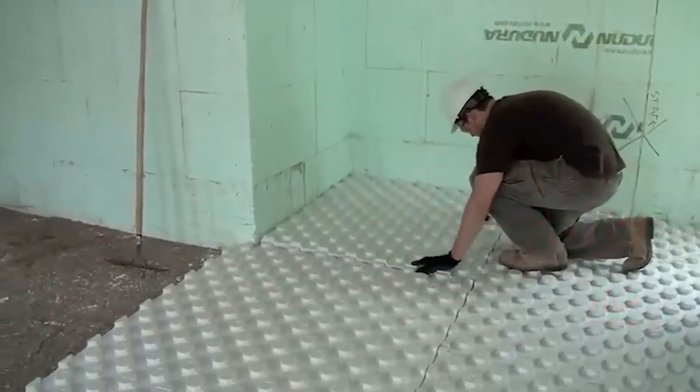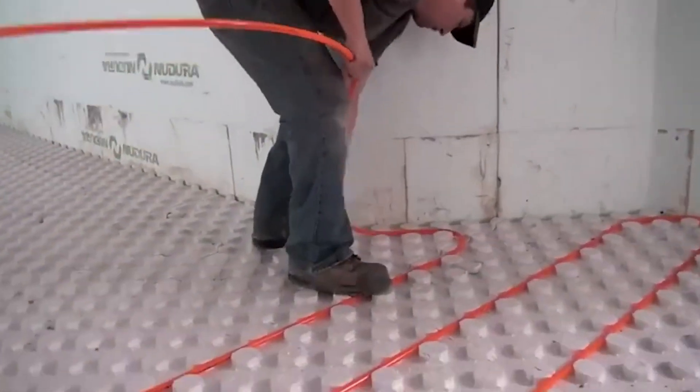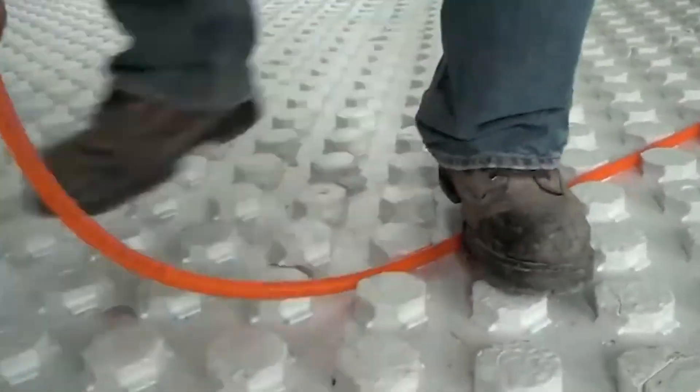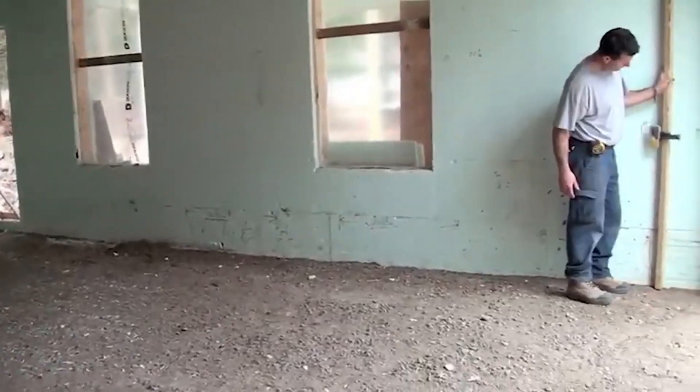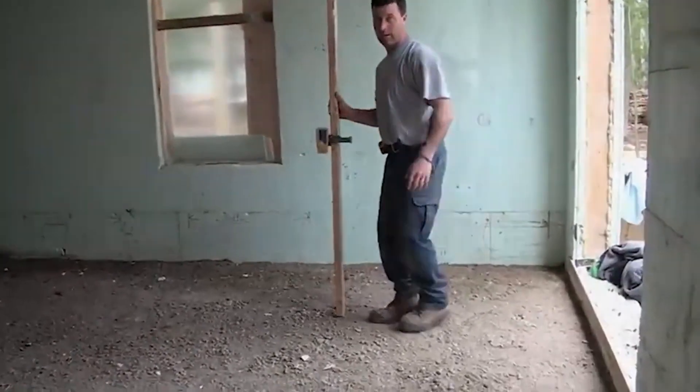The primary advantage of ICF systems like Nidura is their exceptional energy efficiency. The insulation provided by the foam blocks helps maintain a stable indoor temperature, reducing heating and cooling costs.